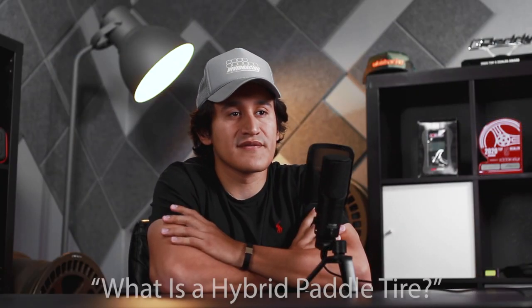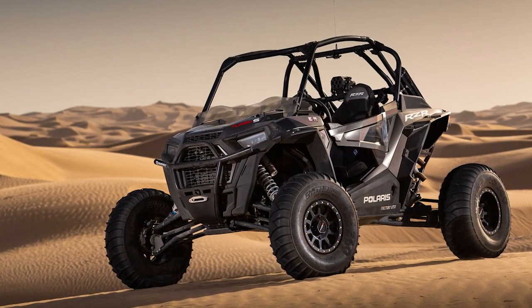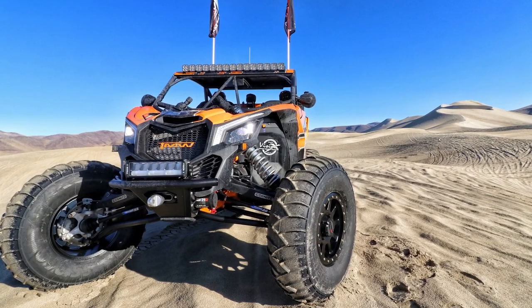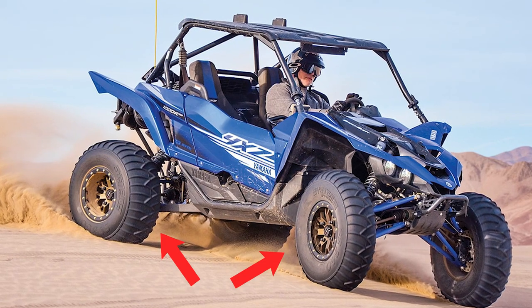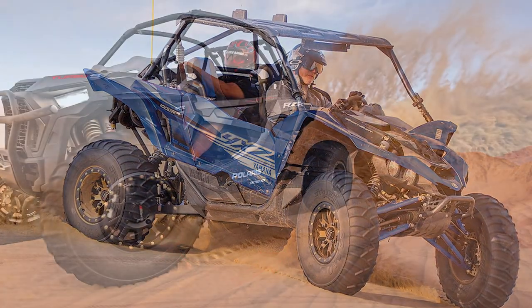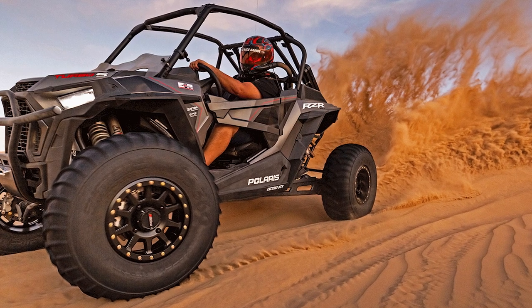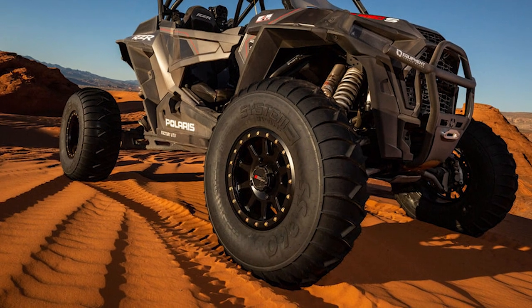A hybrid paddle is a molded tire where the tread is paddle-like. They're made to perform in sand and snow, not really for hard terrain. A best example is the SS360 from System 3 — SS stands for snow and sand. People running a Honda Talon, Kawasaki KRX 1000, or Razor XP 1000 love those tires because you get a lot of grip without putting your vehicle in high RPMs.